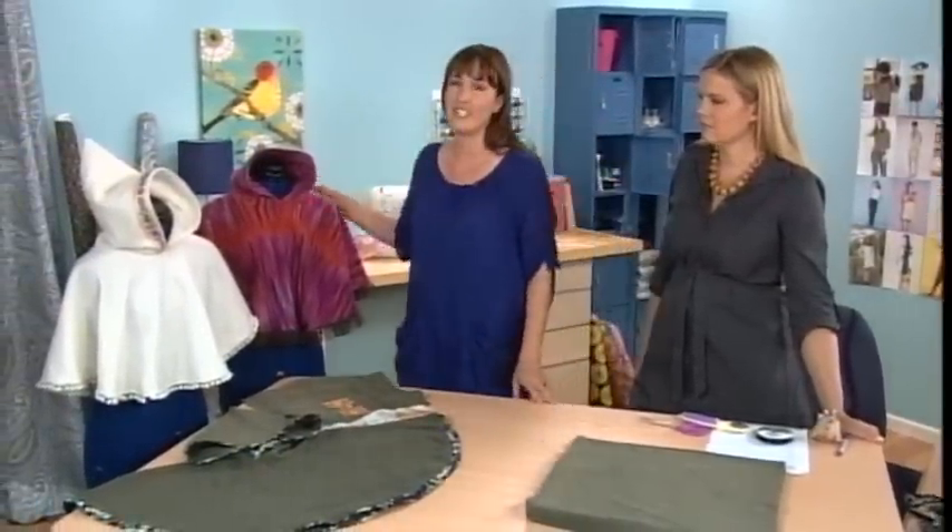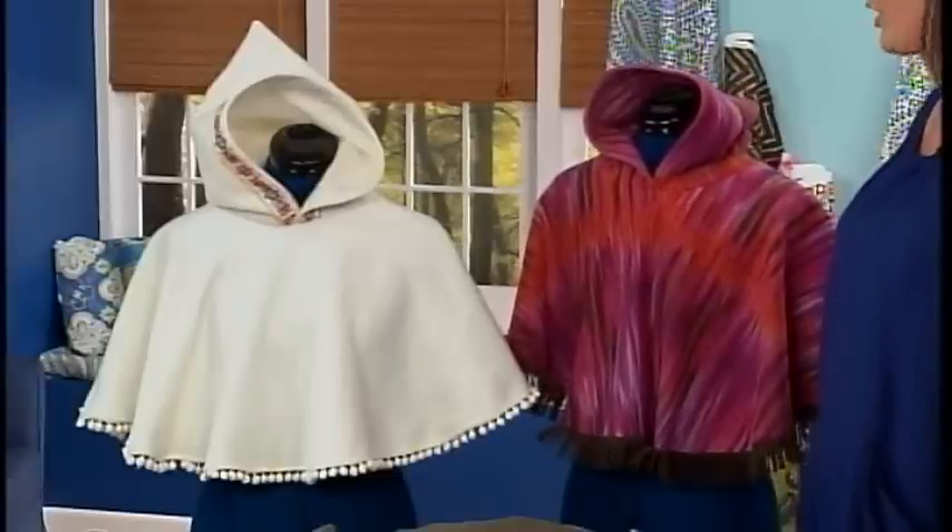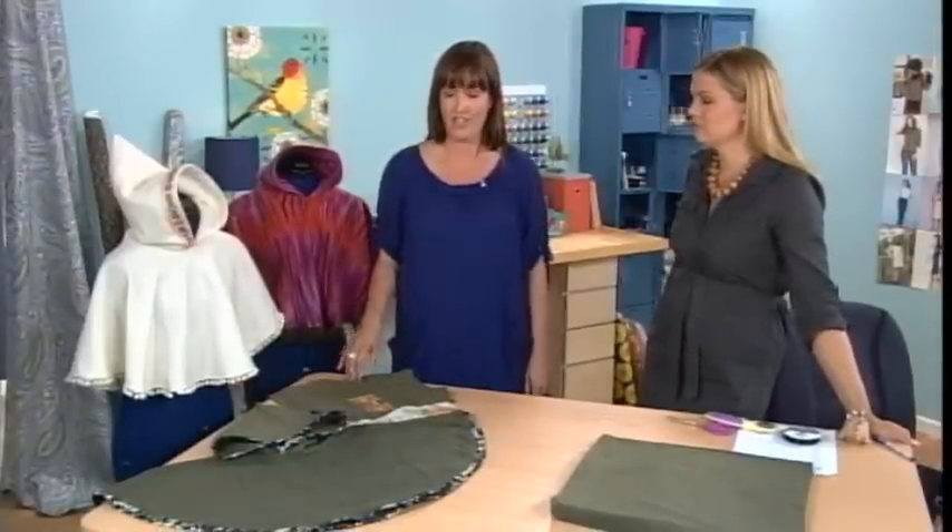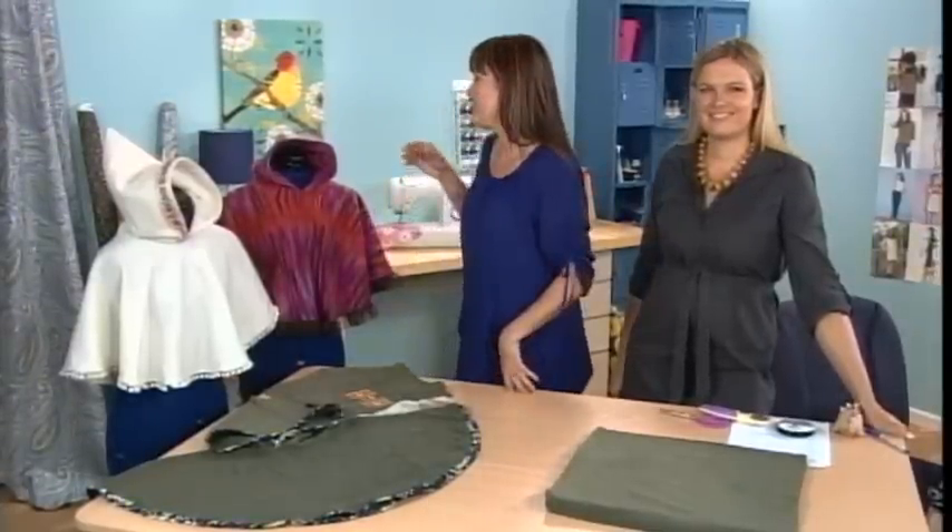Hi everybody. We're Jamie and Jacinda from Prudent Baby. We're here today to show you how to make a one-yard fleece poncho for a baby, or a toddler, or your kid. On Prudent Baby, we love to share DIY tutorials and patterns for all kinds of amazing things for babies, children, and hot mess mommies. Jacinda lives in Dallas and I live in Los Angeles. We love to create a pattern and tutorial, teach it to the other one, and then put it on our website. Today Jacinda's going to show us how to make this amazing one-yard fleece poncho.